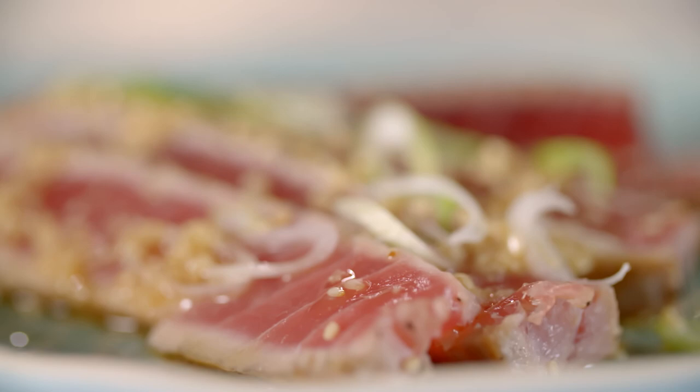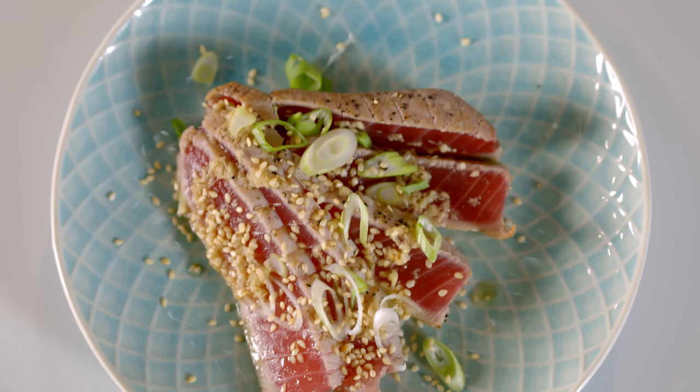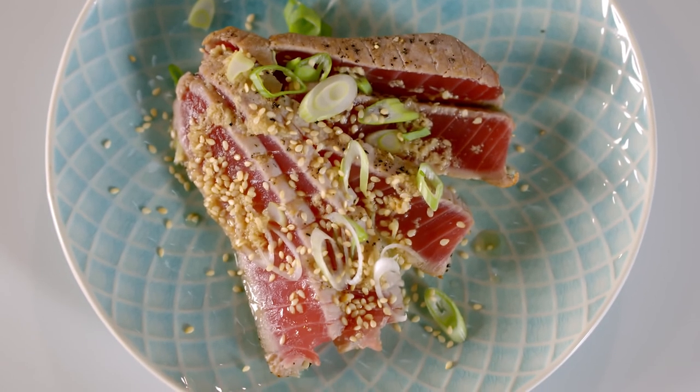So this is how to properly sear a tuna steak. And it's also a lovely thing to be able to show off to people when you cook for them. I'll see you next time. Bye.